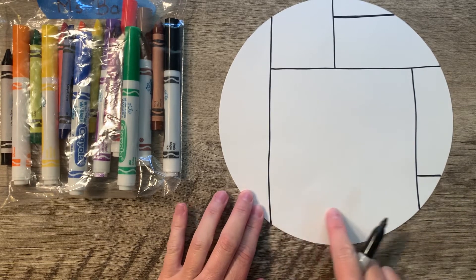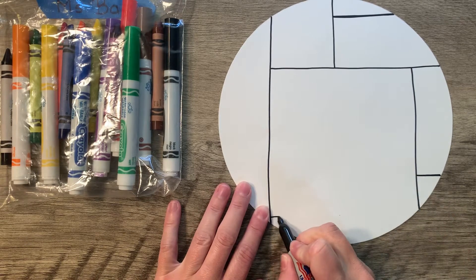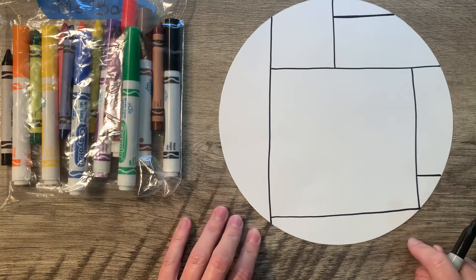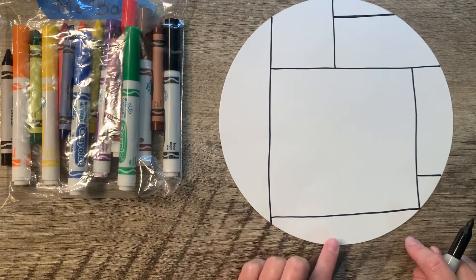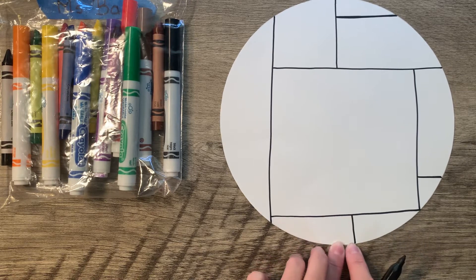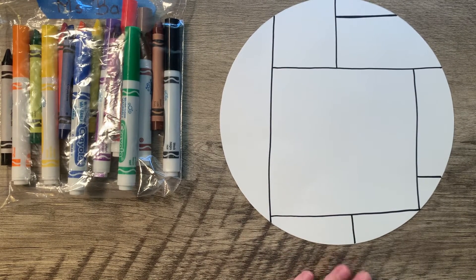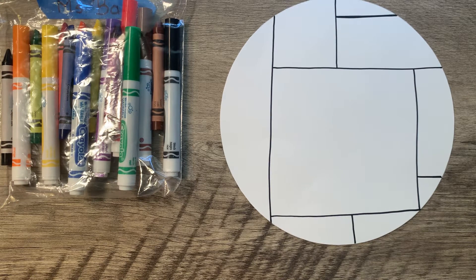Down here at the bottom, I'm going to draw a horizontal line from this vertical to this vertical. And then this horizontal line that I just drew, I'm going to draw a vertical line down somewhere towards the middle of my circle, just draw a line down to the bottom of my circle. So now it looks like I kind of got a big square. Now, is my square perfect? Are my lines straight? No. Is that okay? Yes. Ish drawings — that is perfectly fine.